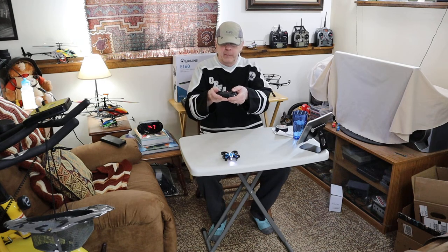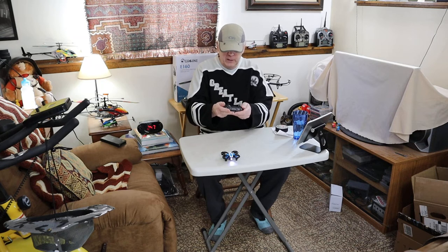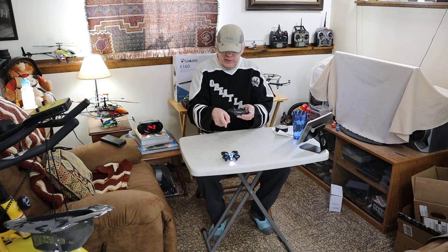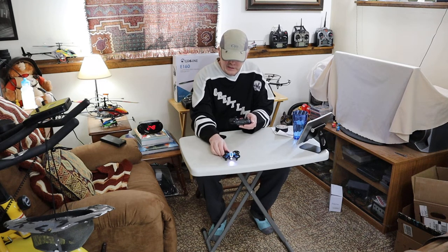We go forward and back with the left stick — it'll stop flashing. To calibrate, it's both sticks down and left. Both sticks down and left, and she's calibrating. Lights stop flashing. Now it's ready.